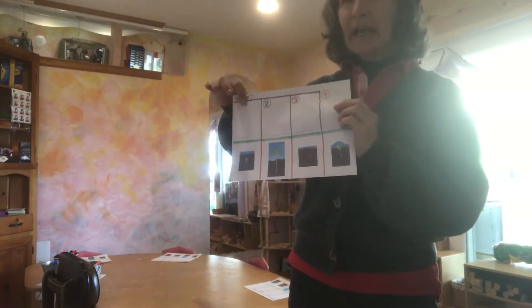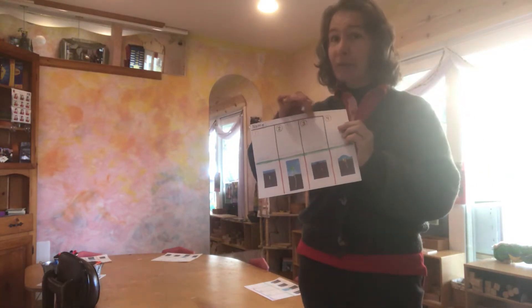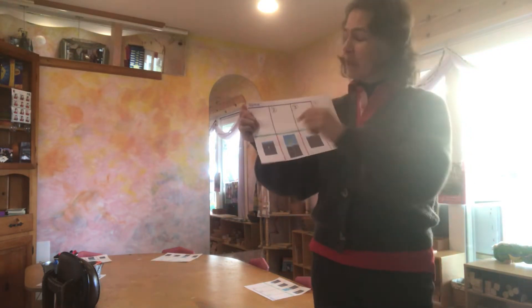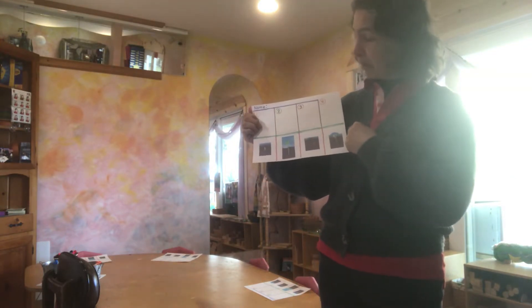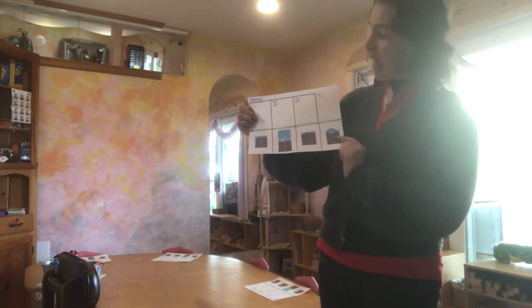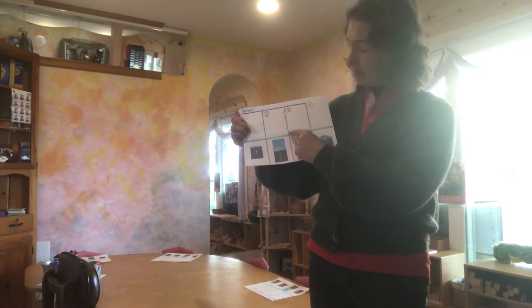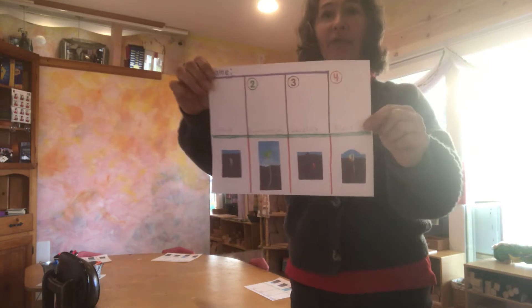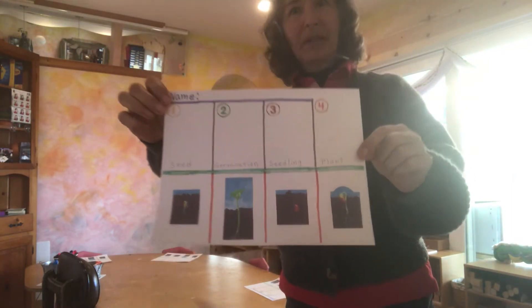We have our name, which we're going to be writing above the purple line, and then we are going to be cutting on the green line all the way across the paper. The steps we have here are the seed, germination, seedling, and plant — these are the four steps of the plant life cycle.